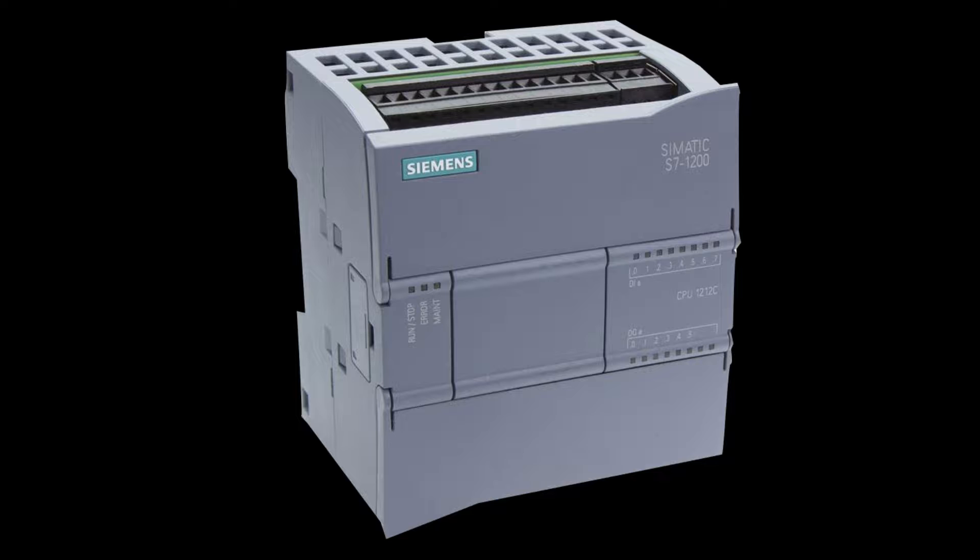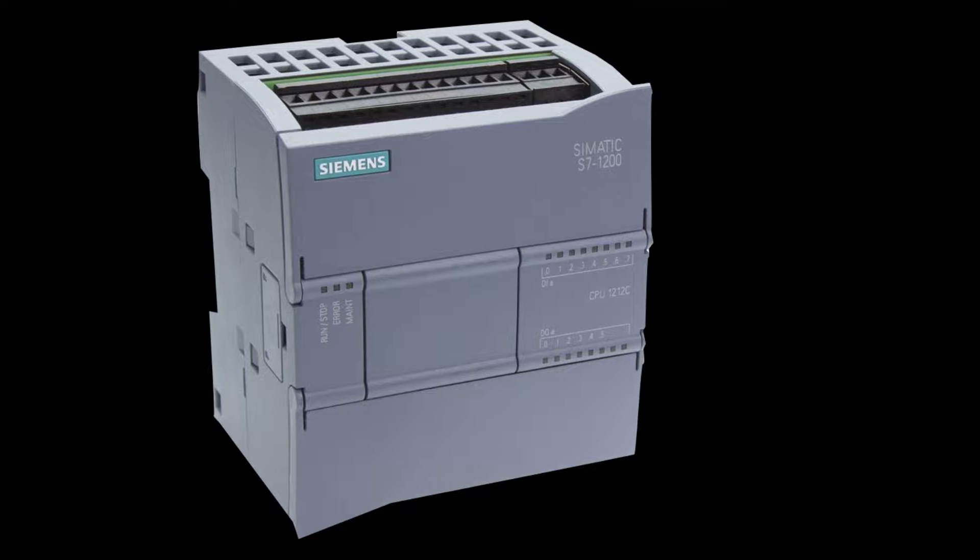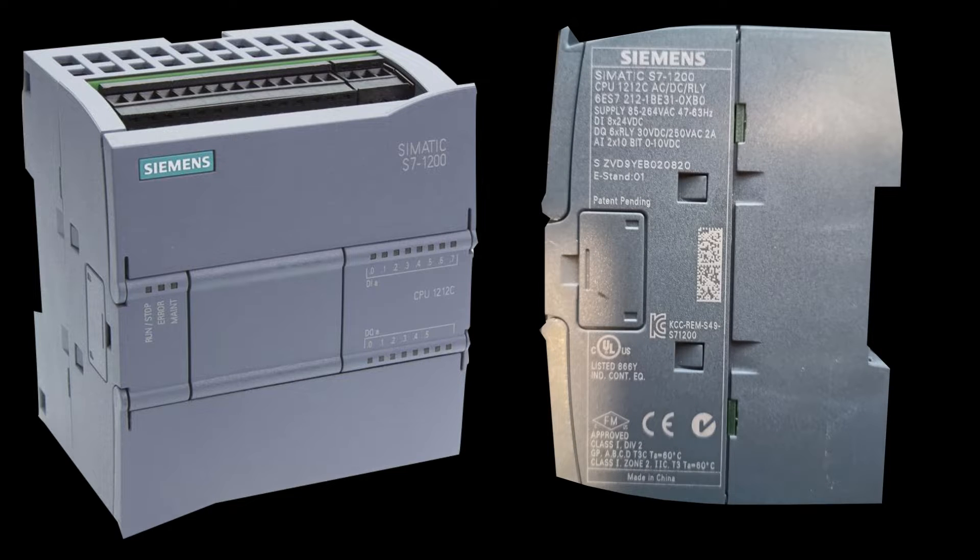Before we wire power to the PLC, make sure to check the voltage required for your PLC. It is written on the side of the PLC. I will wire up 230 voltage AC to my PLC's power input terminal.